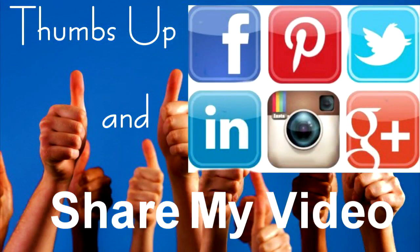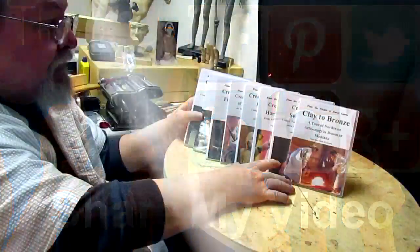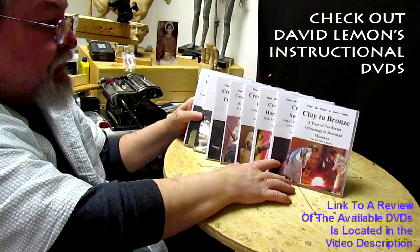Give me a thumbs up and share my video, and then check out my instructional DVDs — the link is down below this video. All right, see you next time.